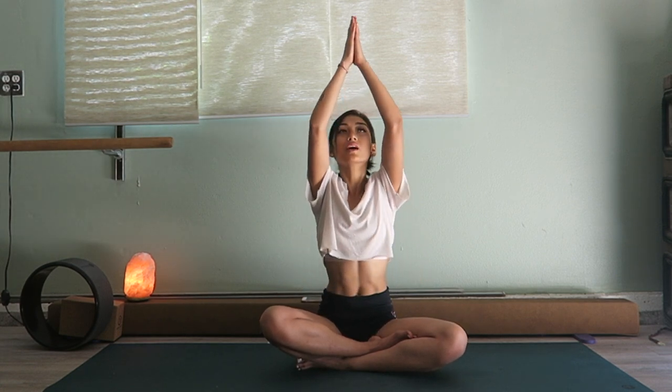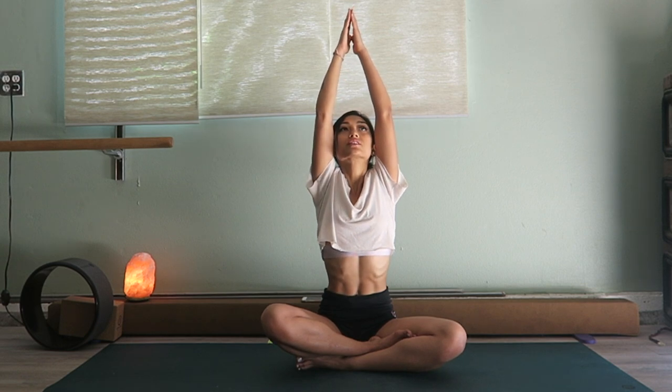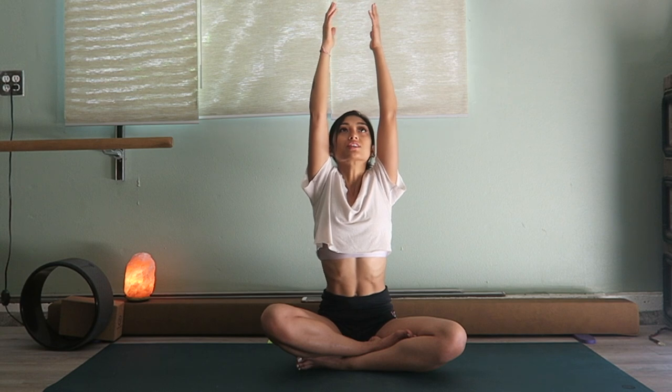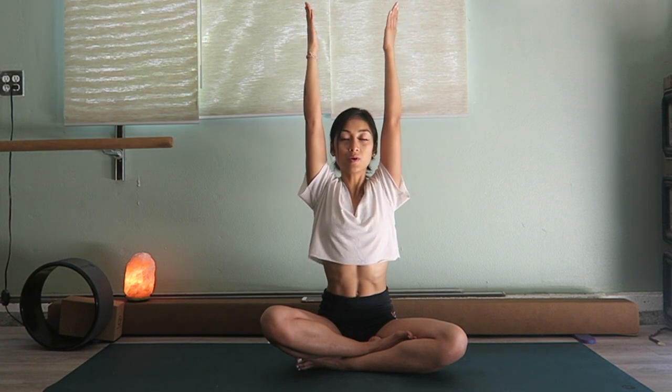Now bring your hands to your heart and we're going to bring them up like you're growing a tree, all the way up. Just feel the stretch of your core — maybe it's stretching your chest out a little bit. Feel the subtle change, maybe it's in your armpits or the back of your arms. While you're here, try to keep your shoulders down even though you're bringing your arms up. You want to make room for your ears so we can listen to our bodies.